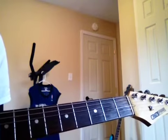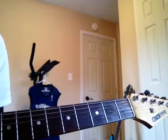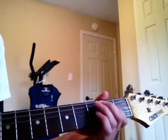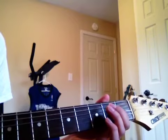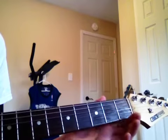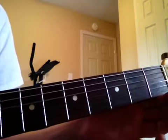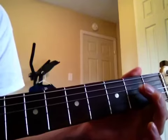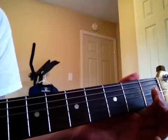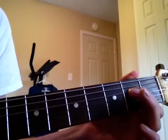And then the next notes that you play, you'll play on the third string. And it's a little different — you'll just play the third string open and then the second fret. So on the third string, you're playing open and then the second fret: open, second fret, open, second fret.